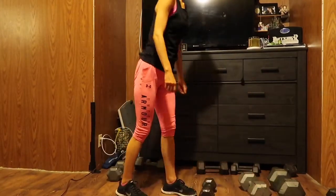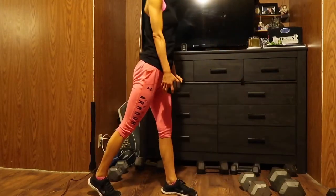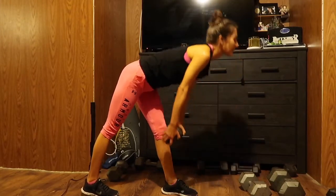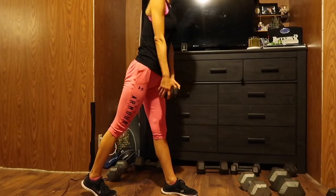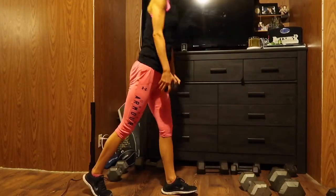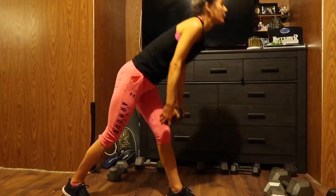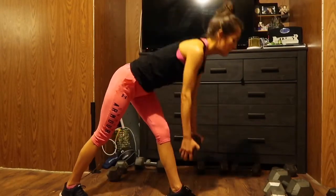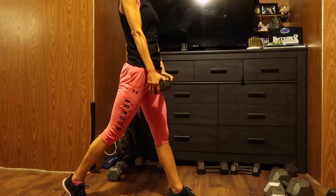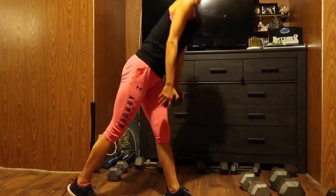Getting my lighter weight. One, two, three, four, five. Make sure you're using that back leg. Six, seven, eight, nine, ten, eleven. Back straight still. Twelve, thirteen, fourteen, fifteen, sixteen, seventeen, eighteen, nineteen, and twenty. Other side.